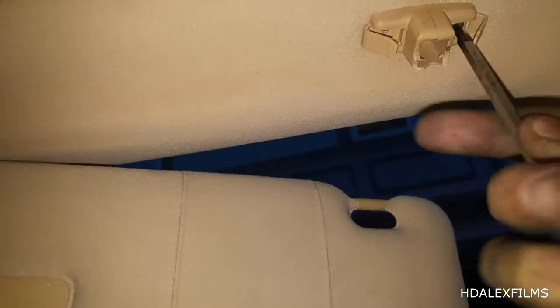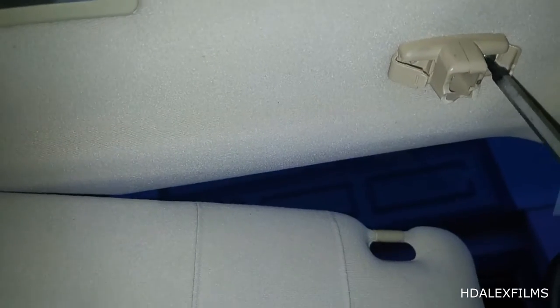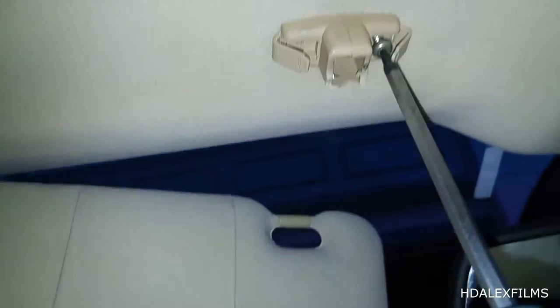Pretty much just take these two screws out of here. There's one, and then you're going to get behind here and take out the second one, just like this. So this should come out right now, and then the unit should just come out here — right about there. There is your sun visor clip. The broken unit.